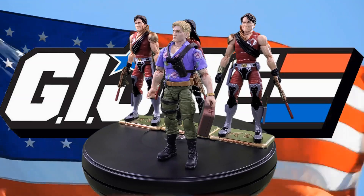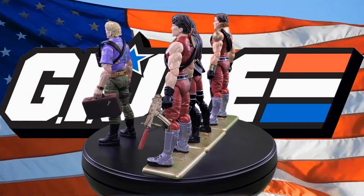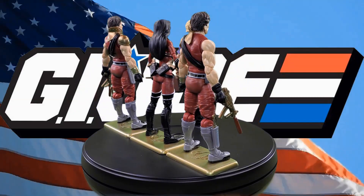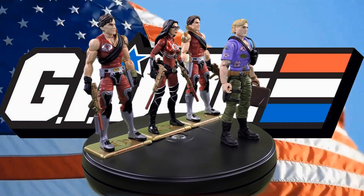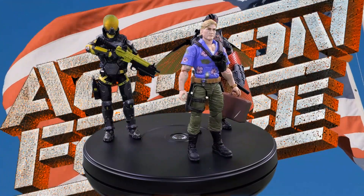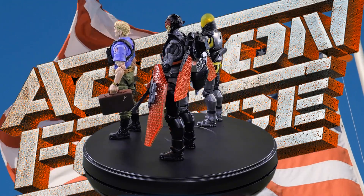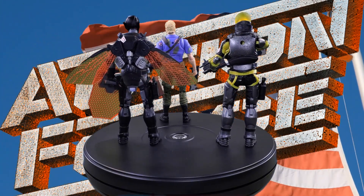It's time for my favorite part of a review: comparisons. Here we have the GI Joe Classified Series Chuckles with his pursuers — the Cobra Crimson Strike Team, Tomax, the Baroness, and Xamot. We also have Chuckles with a couple of Action Force figures: the PowerCon 2023 exclusive Swarm Horde Trooper and the Action Force Scarab Trooper.